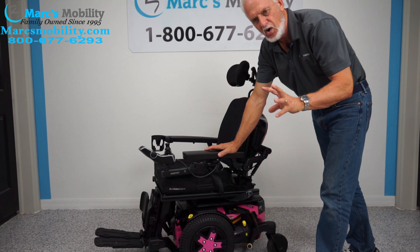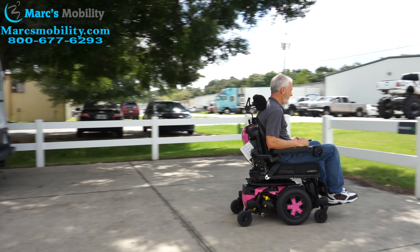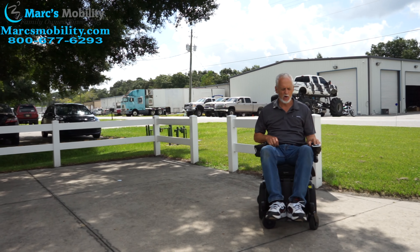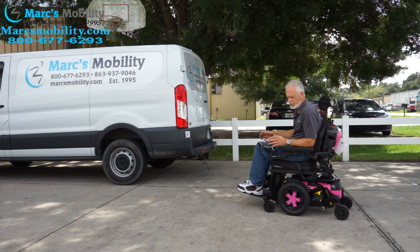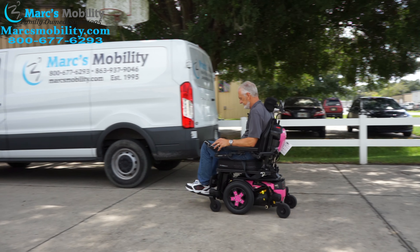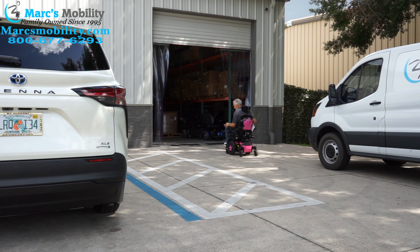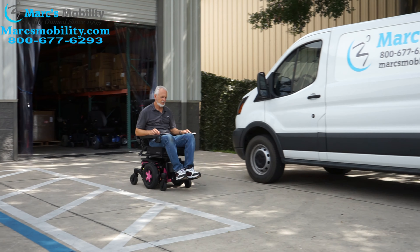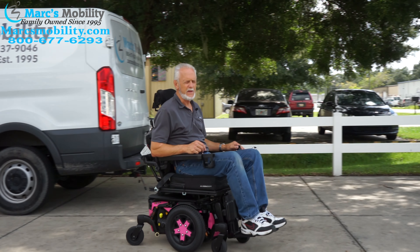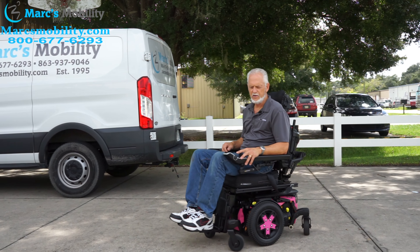If you're looking for a real small, top-of-the-line power chair, this would be one to look at. Top speed is 6 miles an hour. It's very easy to drive and very quiet.